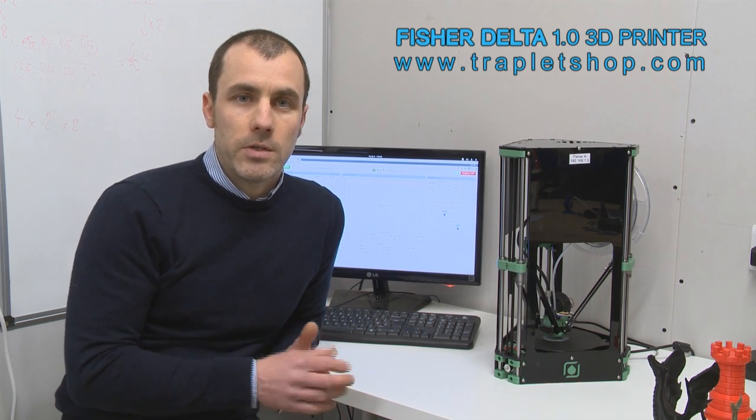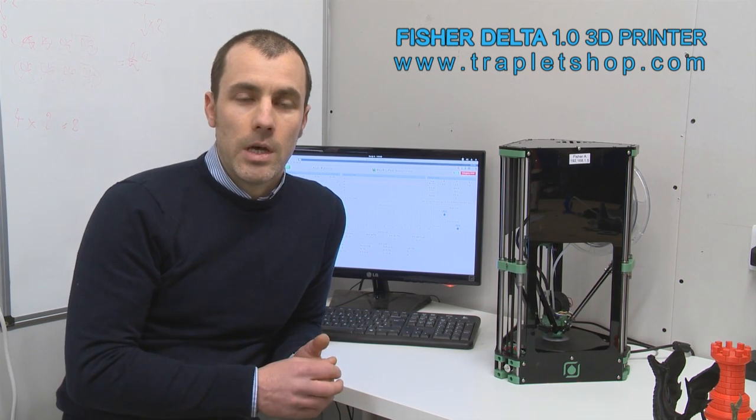Just a basic 3D printer with a single head — easy to put together, easy to use, but still a very capable and very fast 3D printer.